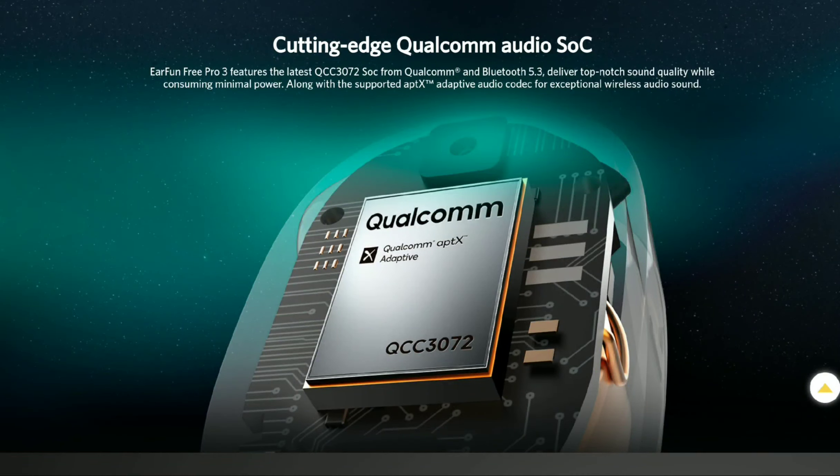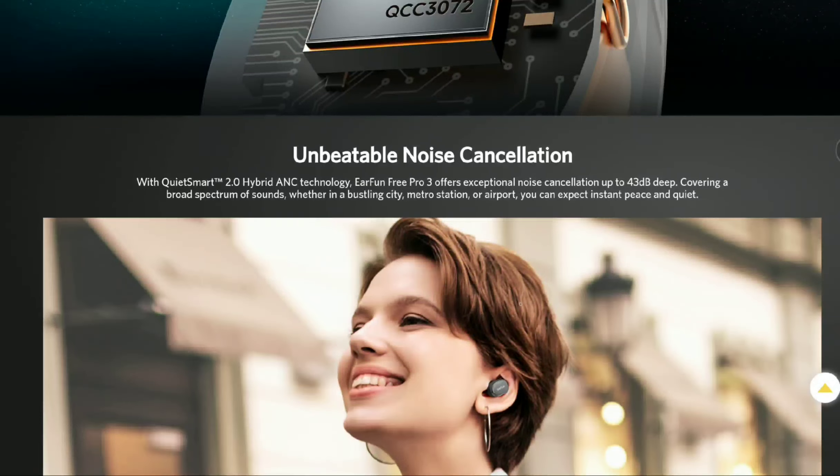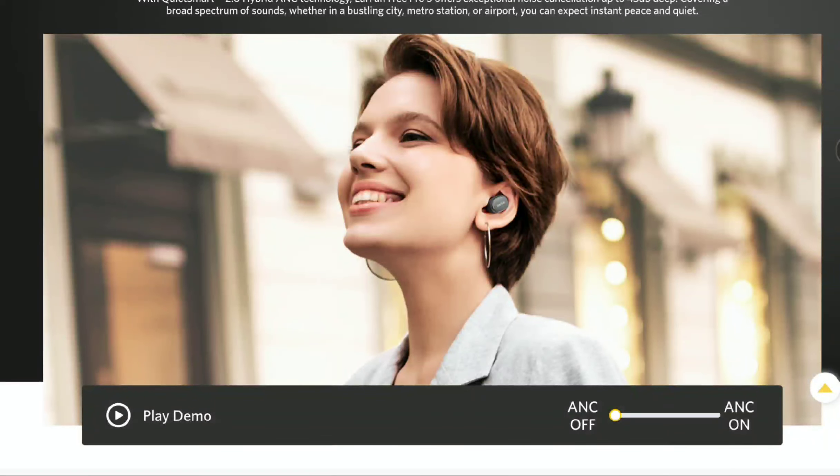In terms of battery life, it's decent enough. You get 7.5 hours on the earbuds themselves when fully charged, and then 25.5 hours in the case, for a total of 33 hours. It's a very good true wireless earbud for battery life, and when you're running low, you can easily toss it in the case and get a good charge back.